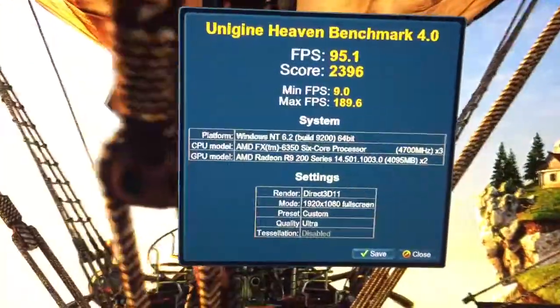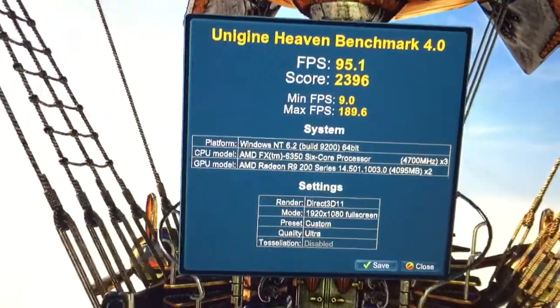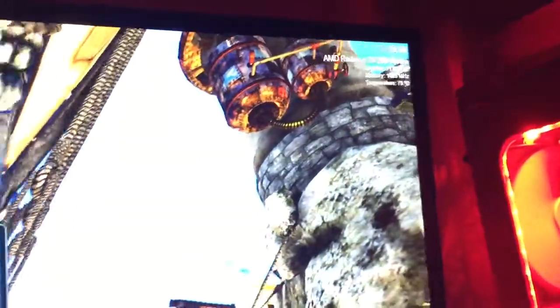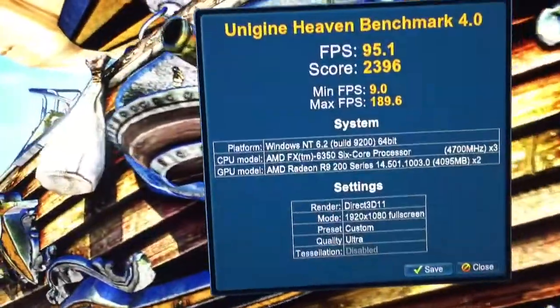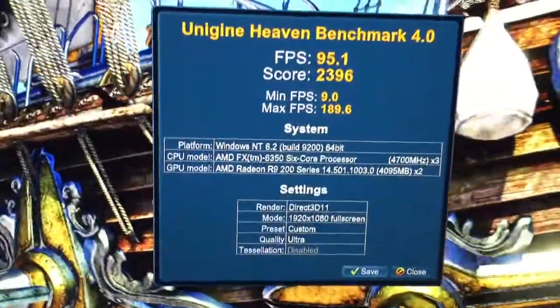It kind of just glitched and knocked it down all the way like that, but I'm still really impressed with my computer at this point. You can see I'm running at 4.7GHz, and the graphics is running at 1170MHz with 1425MHz memory clock — and that's on both cards. Both cards were running on that, though it's really hard to see through the gray here.